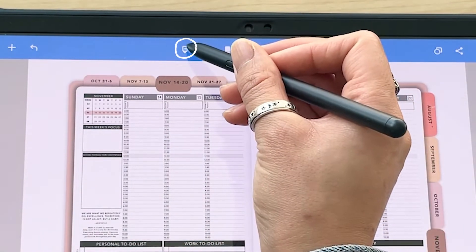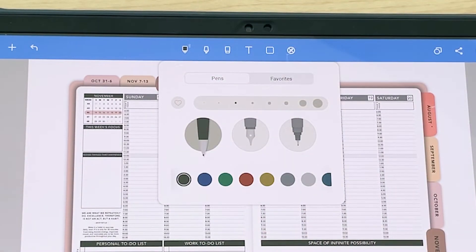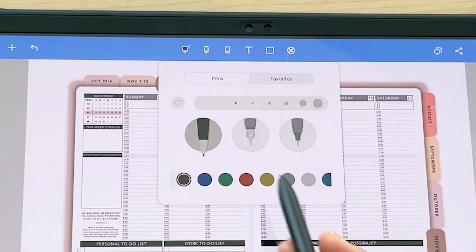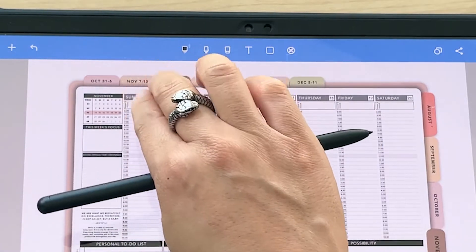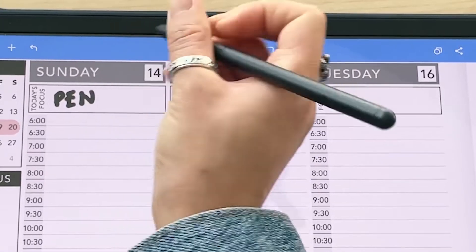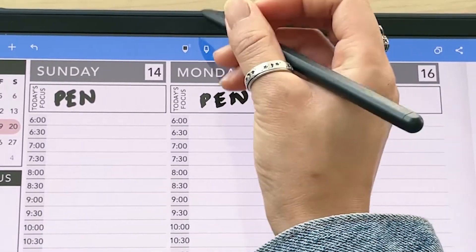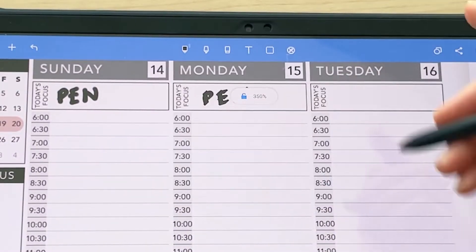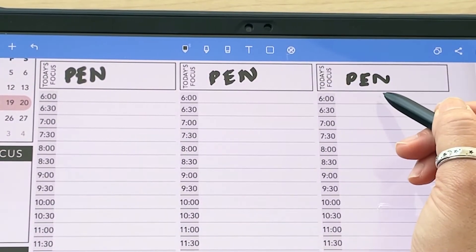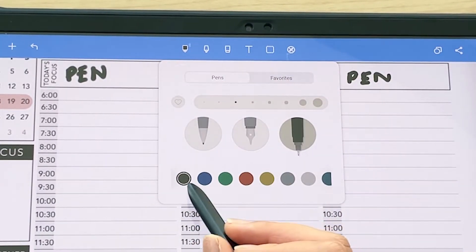That covers navigating around the app. Now let's talk about the tools. The first tool is the pen tool — tap on it once to select it, then tap again to bring up the settings. You can choose different pen sizes and there are three pens to choose from. The first pen, the second which is a bit more angular, and the third which is sharper.